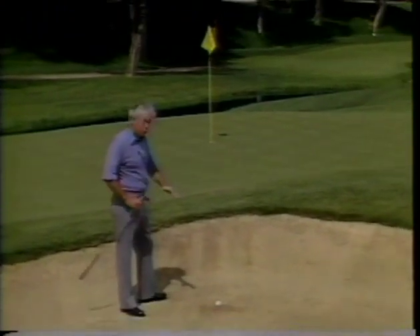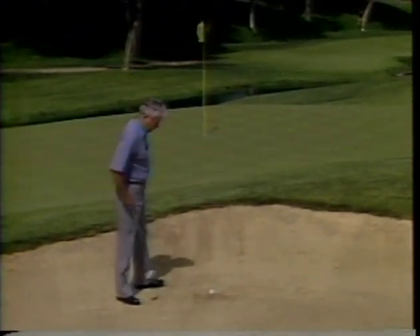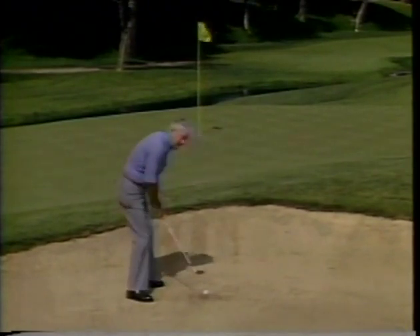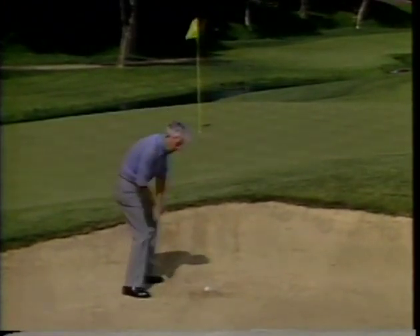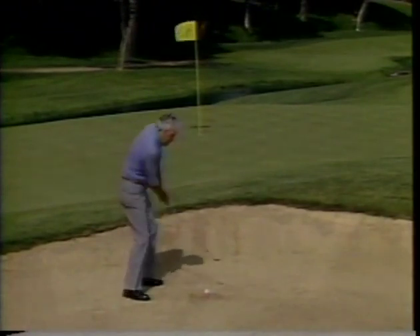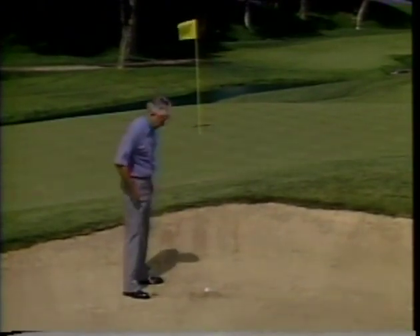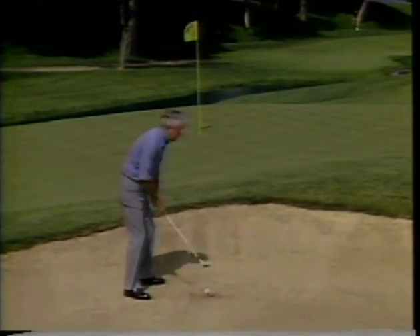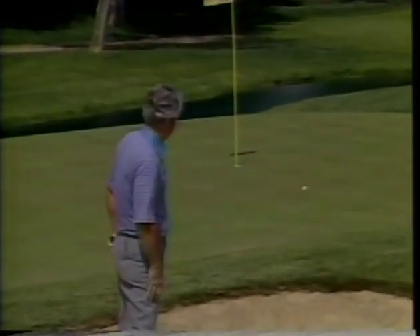A good golf swing requires a nice long follow-through, but this is an exception. On a short bunker shot where you have to stop the ball on a fast green that runs away from you, the common fault is trying to dig it out or hit behind the ball. What you want to do is slip the club under the ball with very little body motion — this is like a masse shot in pool. You want to stop the club fast: the shorter the follow-through, the faster you stop it, and the more you can make the ball check. Don't dig — slip it under, stop the club fast, and use a short follow-through.